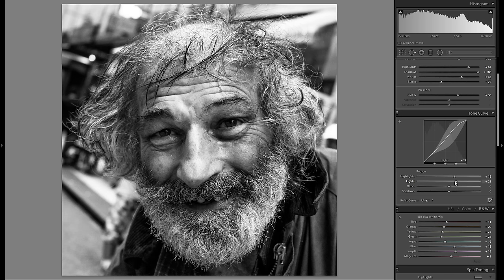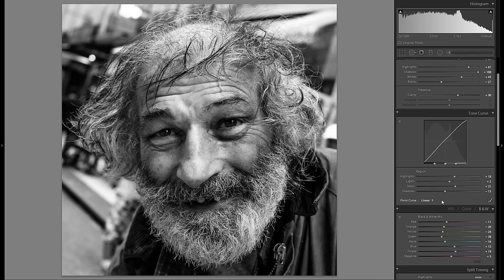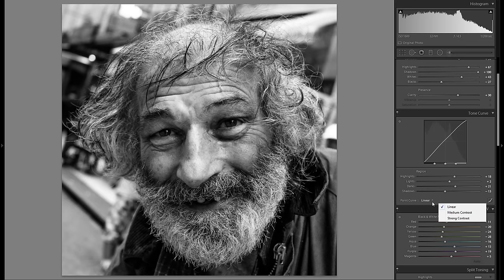For the tonal curve, I'm going to introduce a little bit of plus highlights and play around with the other sliders. I'm not that experienced with portrait editing — I usually do landscapes — but I've edited this picture before so I wanted to redo it and share the whole process. I changed all of these sliders and went with whatever looked best, then checked the point curve. I think the linear setting with a contrasty look but lots of shadow detail works best for me.